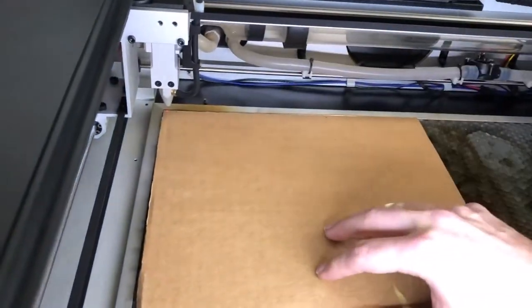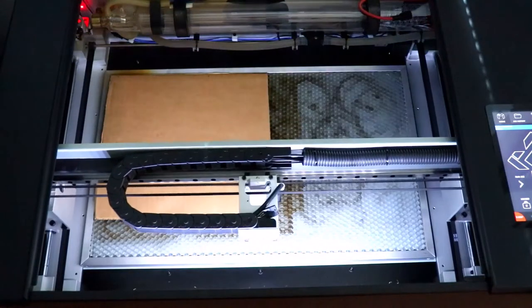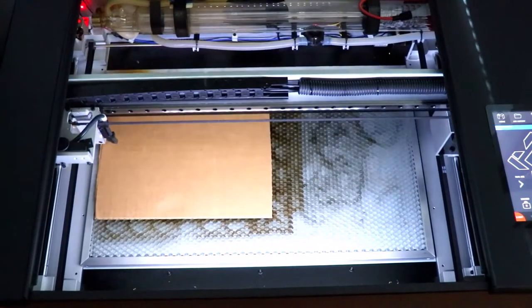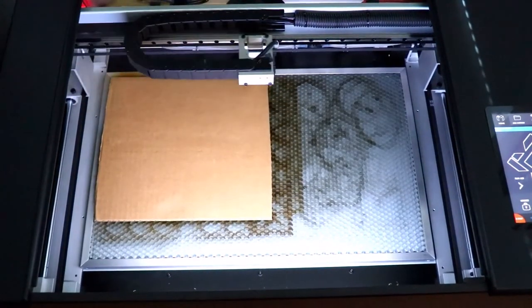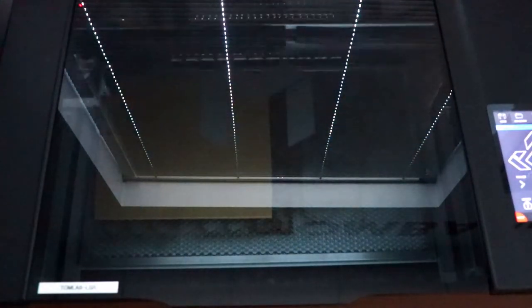Now it's ready to cut. We can't get too good of a look at the laser in action because the glass is tinted to protect your eyes from bright flare-ups that may occur during use.